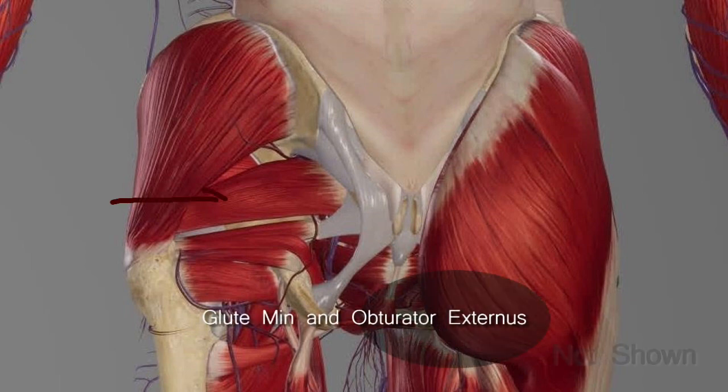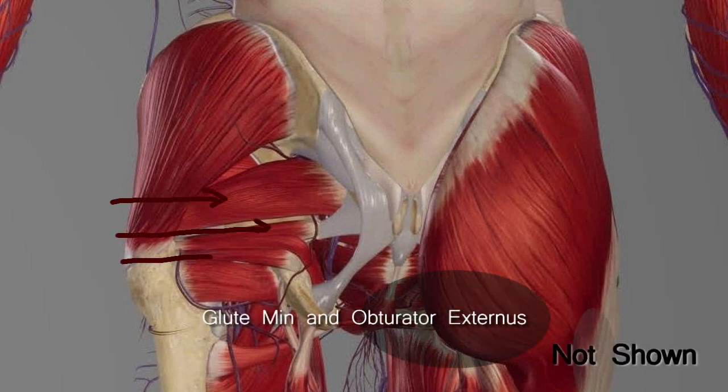The second group of muscles are the deep muscles: glute min, piriformis, superior and inferior gemalis, obturator internus and externus, and quadratus femoris. Because of the size, depth, and location of these muscles, it's more challenging to get to them using something with a large surface area, like a foam roller.